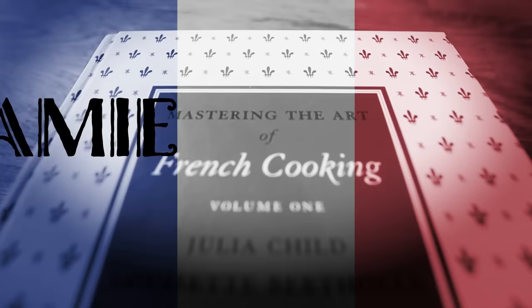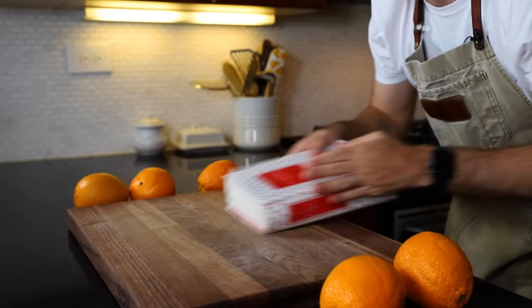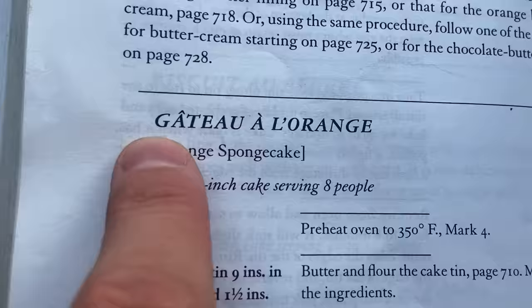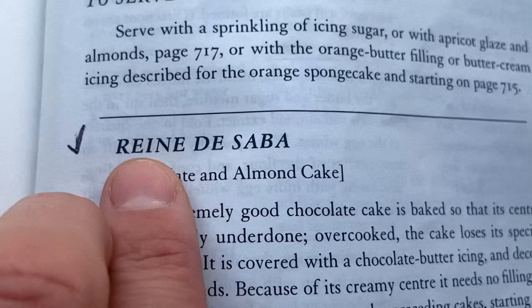Today we're making gâteau à l'orange, an orange sponge cake from Julia Child. This is Jamie and Julia — hello, bon appétit! We're mastering the art of French cooking, Volume One. I'm in the back of the book where the cakes hang out, in a section called 'Five French Cakes.'